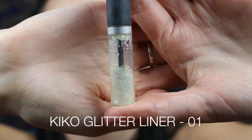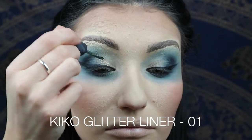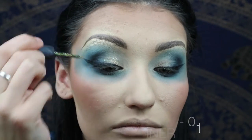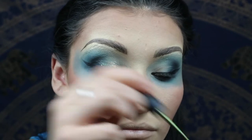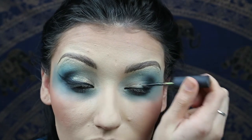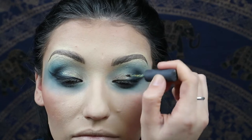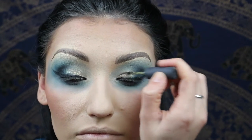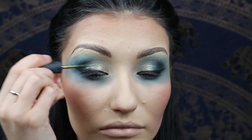Then I'm taking the Kiko Glitter Liner in 01 and I'm literally just using this across the lid to give a little bit of sparkle — we're going to keep that inner corner quite light. It's quite a natural glitter, as natural as glitter can be, but it's nice when you turn your head — especially if you're on stage — when the glitter hits the light.